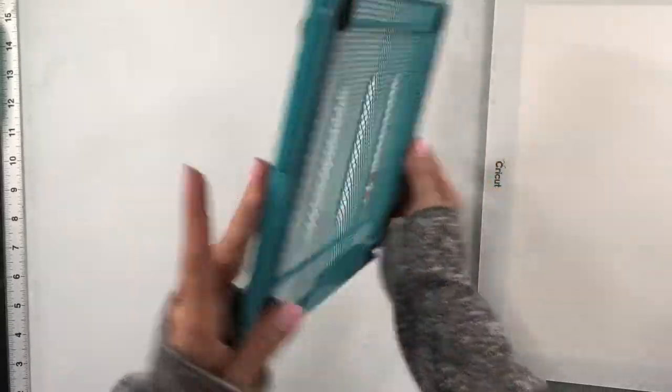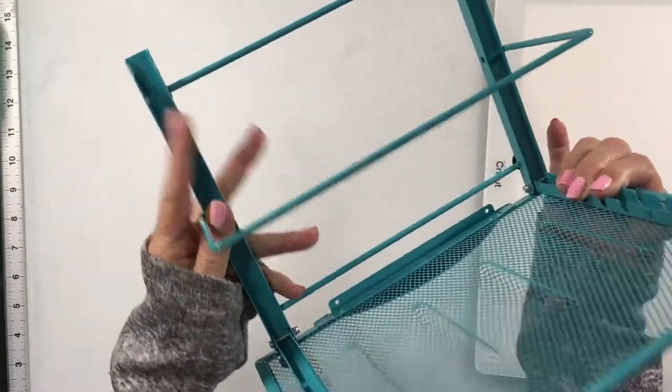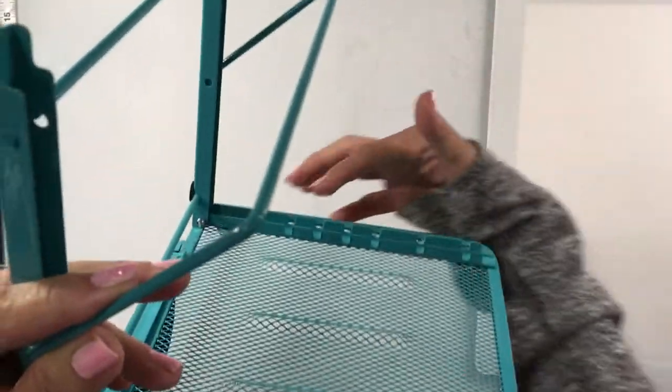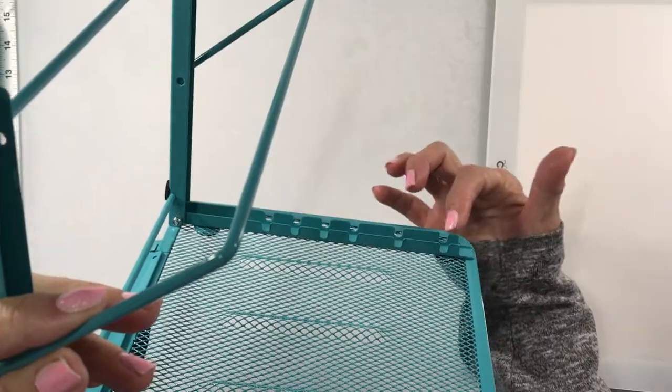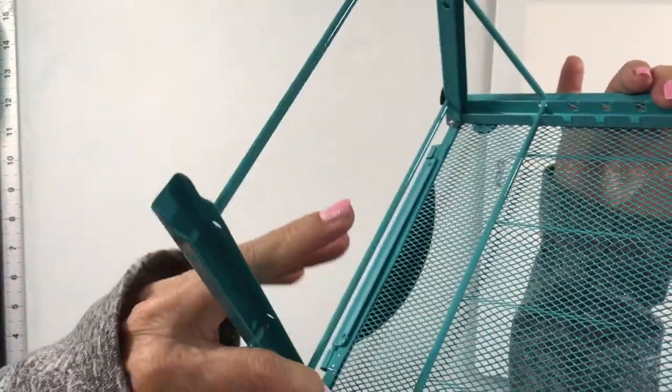Anyway, it comes flat in the box, and you pull this part up and then there's a lever back here. It has six different settings that you can use, and you simply place that in the grooves — that's the angle at which it's leaning.